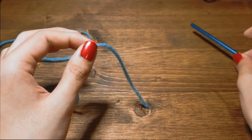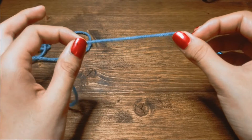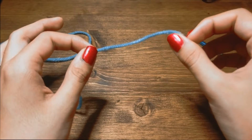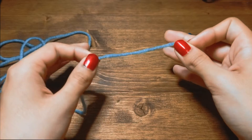For the slip knot, you're going to want a three to four inch tail, and that's to prevent your project from unraveling. If this tail is too short, you risk this end falling through your slip knot and you're going to start losing stitches.